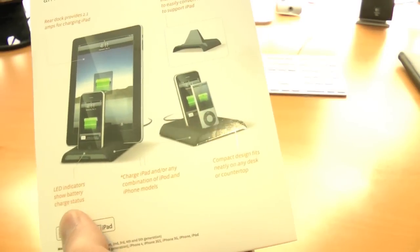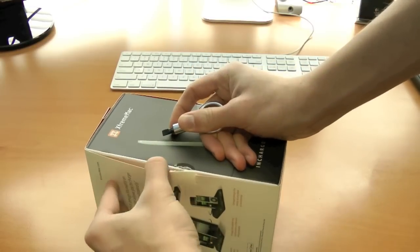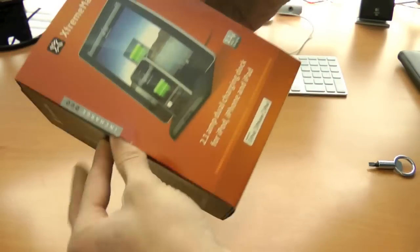And on the back here, we have LED indicators that show the battery charging status. There were four adhesive strips.